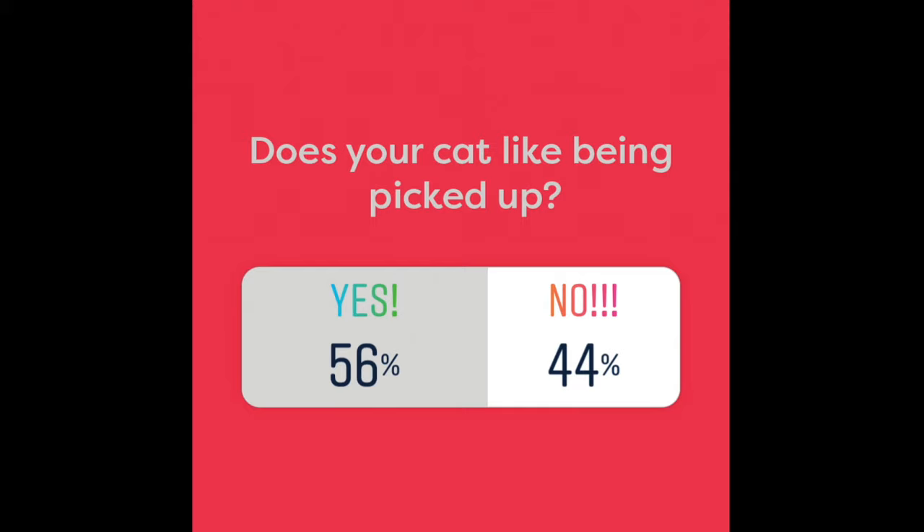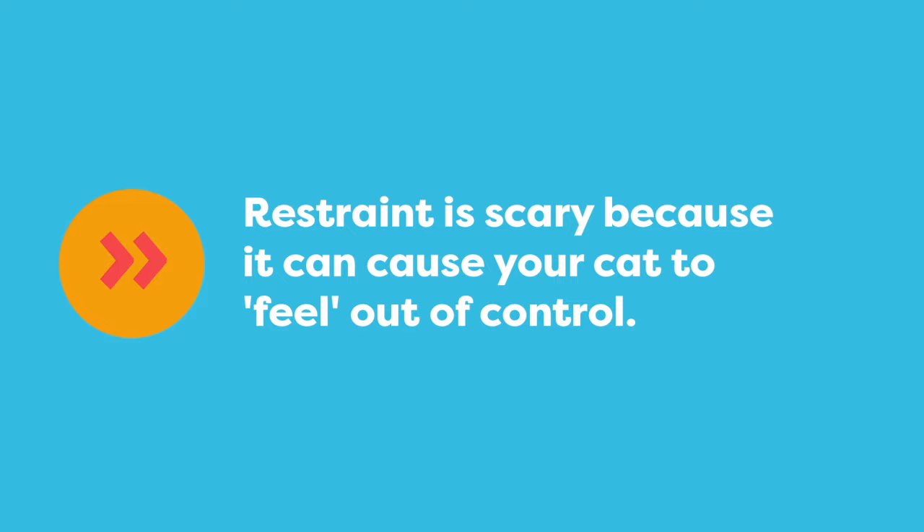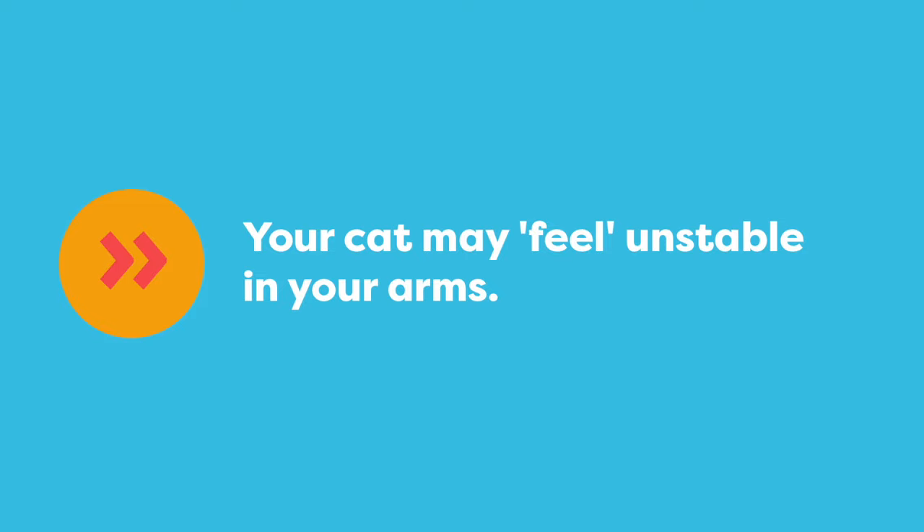I did an Instagram survey to see how many cats do not like being picked up. You can see that the number is quite high. So why do so many cats not like being picked up and carried? Cats need to be in control of their environment, and when you pick up your cat and restrain them, they lose that sense of control.